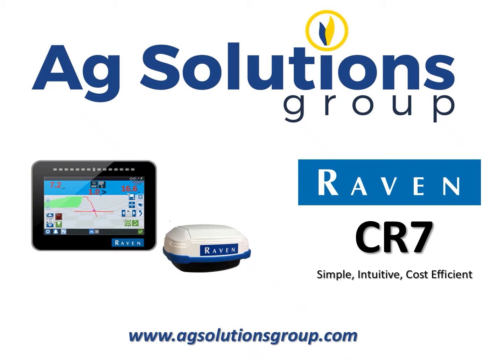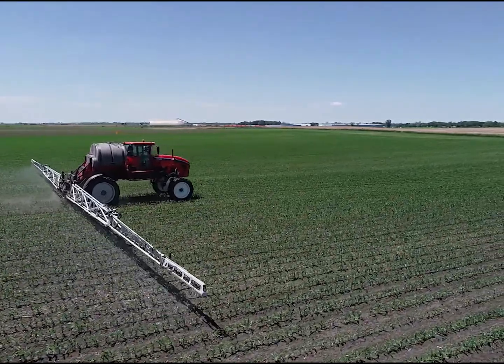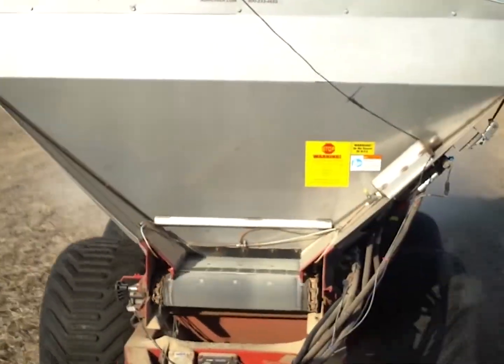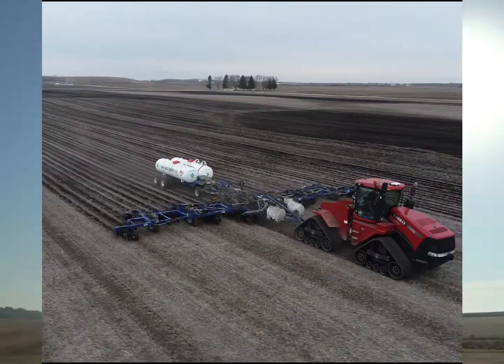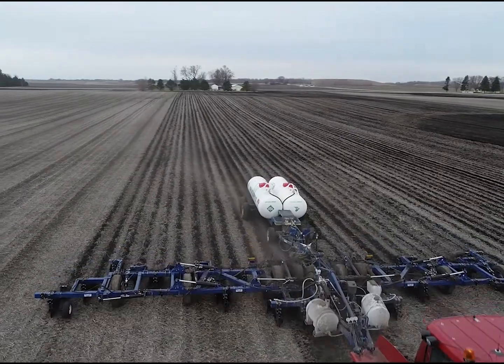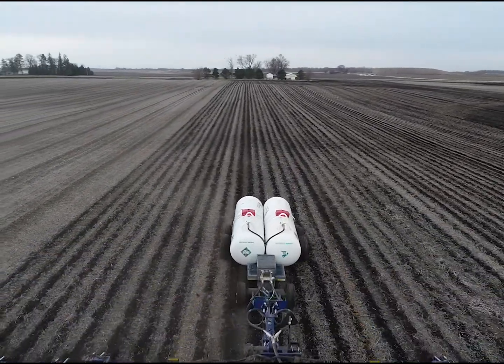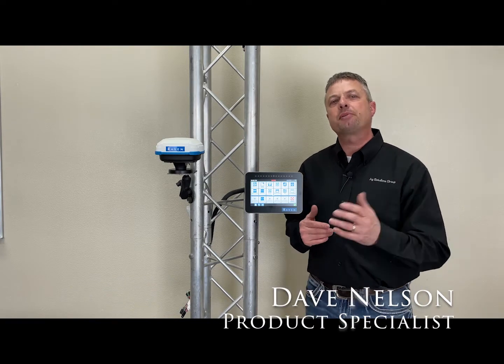Welcome to today's Ag Solutions Group Raven CR7 product knowledge segment, where we want to talk to you about how it can fit in your farming operation. Steering, mapping, product control, serial port control from a Raven 440 SCS monitor — the Raven CR7 is a monitor you need to look at for your operation. So let's talk about the Raven CR7 and what it can do.